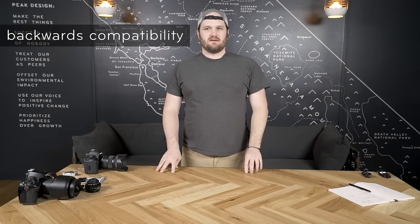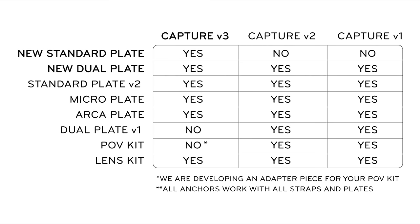Let's talk plate compatibility. I'm just going to show a chart. The new version of Capture is completely compatible with every plate we've made except the very first dual plate, and currently is not perfect for the POV kit. If you've got a Version 2 Capture and want to get some new stuff, it works with everything except the new slimmer standard plate — when we cut down on that height, it makes it incompatible with older clips. The new dual plate is compatible with all three versions of Capture, so if you have different versions, the new dual plate will work for all of them.